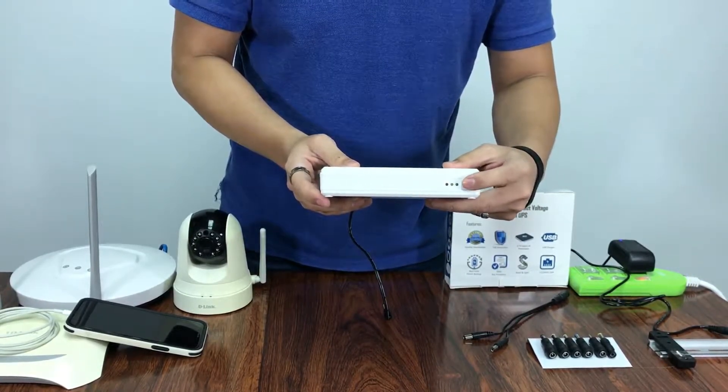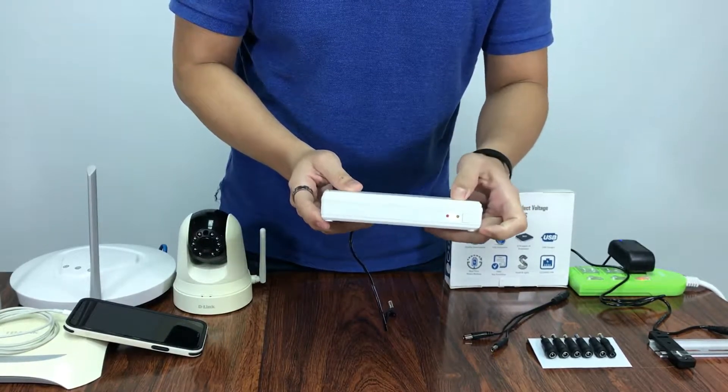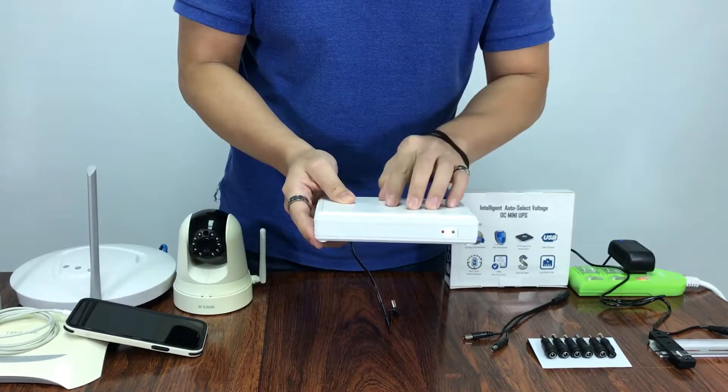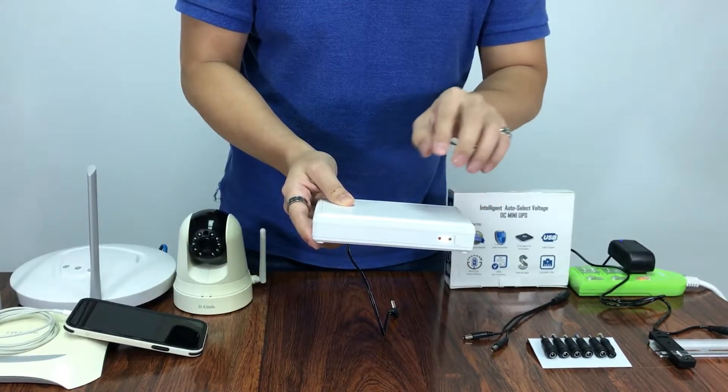Now by pressing the button for three seconds, it will react. As you can see, now it is in constant yellow, which means that it is in battery mode. If it is flashing, it means that it has battery low.